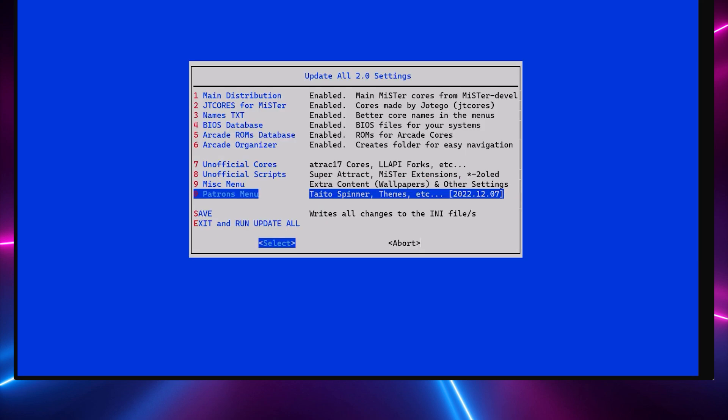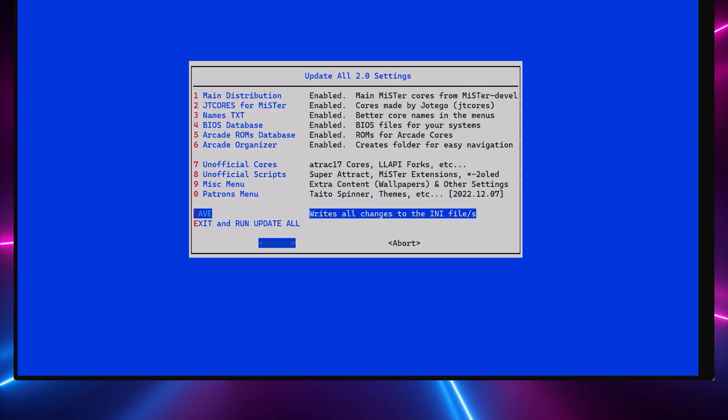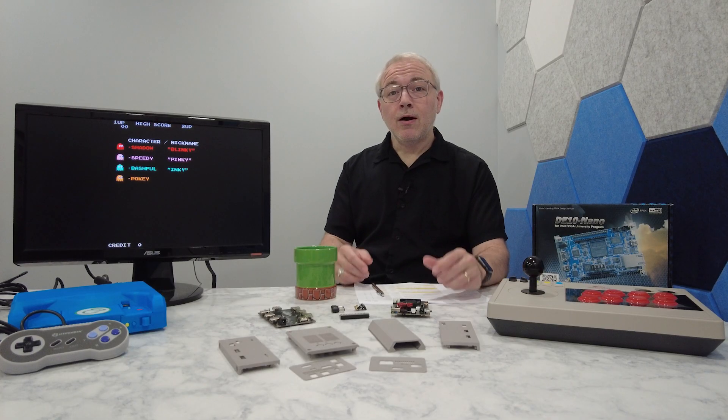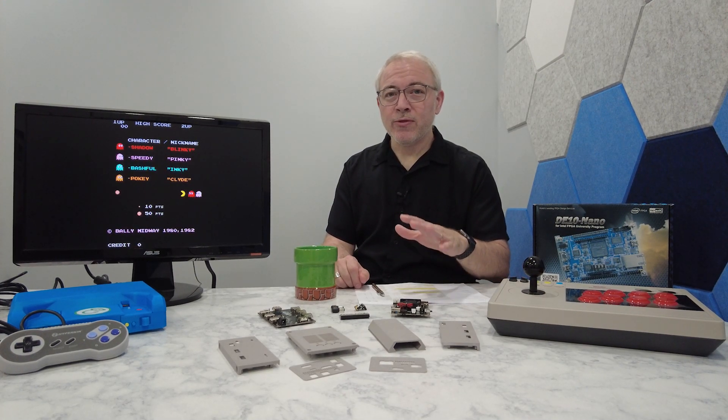Okay, so after you've set all of your update settings, you can save the file, then exit and run the update script. After your MiSTer reboots, you're then ready to start loading it up with your games.